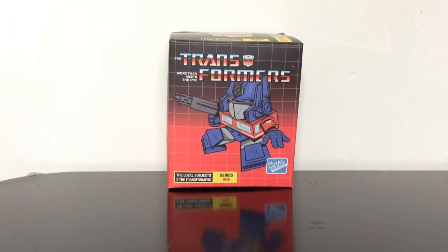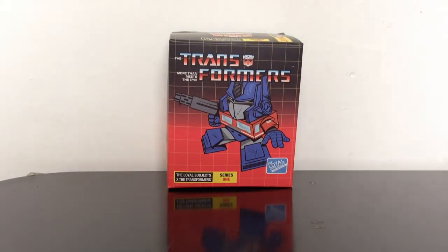What's up guys, this is the Starscreamer 1 with another Transformers review. This time we got something a little different than what I usually review, and that's because it's a Transformers The Loyal Subject Series 1 Blind Box.